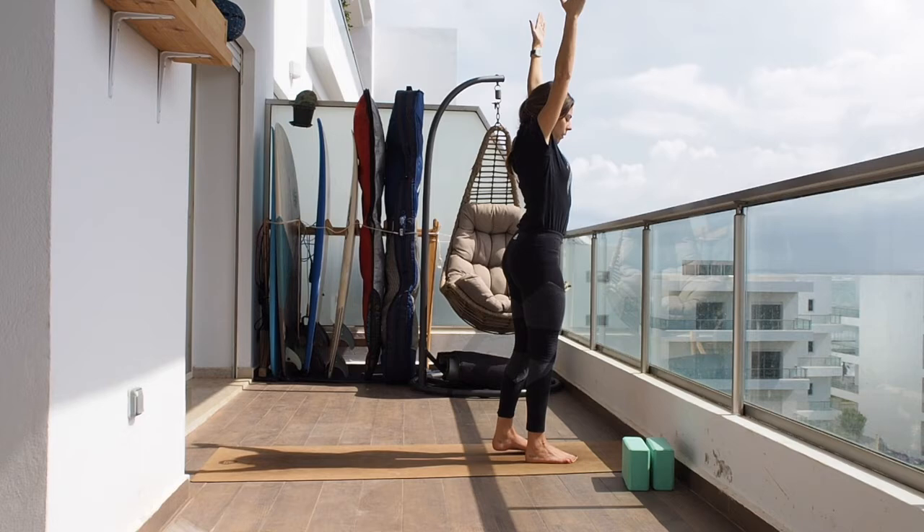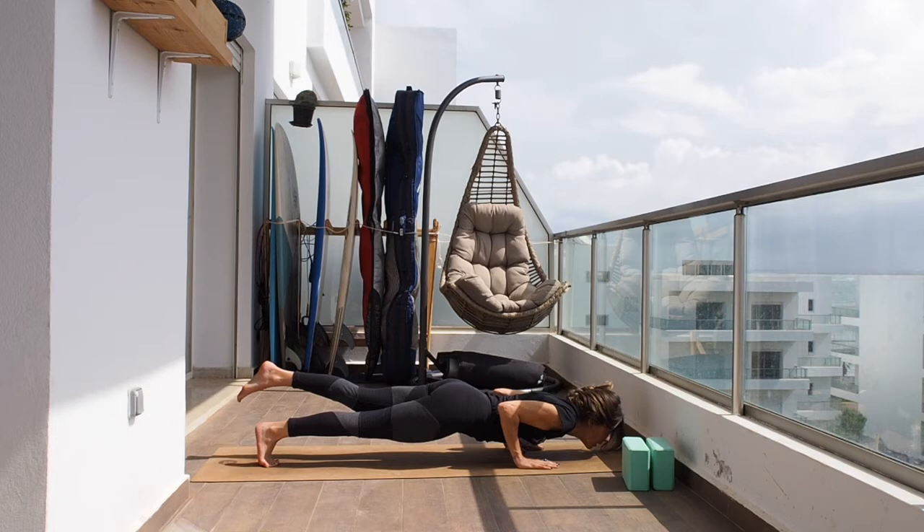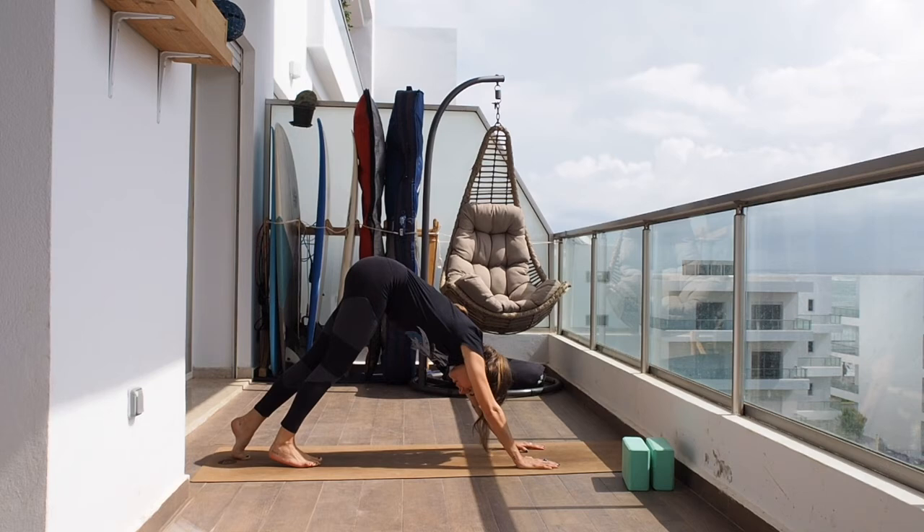Let's come back up, give yourself a nice stretch, and now hinge from the hip and go down. Inhale halfway up. Back into chaturanga. Inhale into up dog, tuck the toes, and back to downward facing dog.